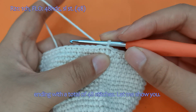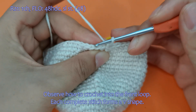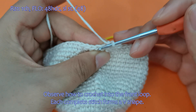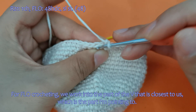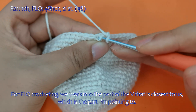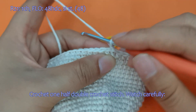Let me show you. Start with a chain stitch. Observe how to crochet into the front loop — each complete stitch forms a V shape. For FLO crocheting, we work into the part of the V that is closest to us, which is the part I'm pointing to here. Crochet one half double crochet stitch here.